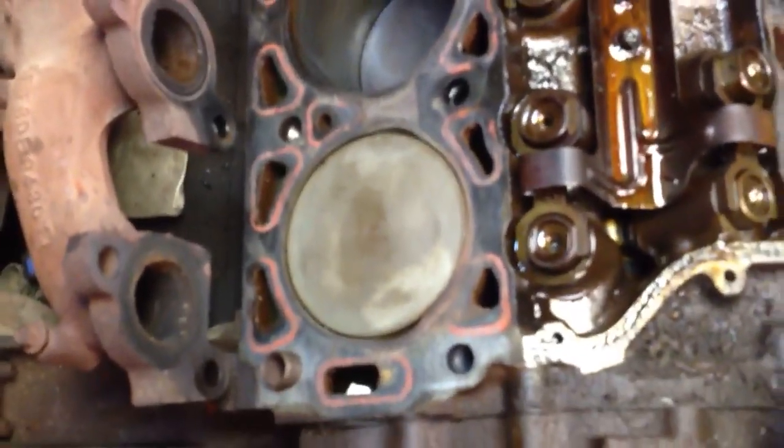That's the cylinder that had the blown head gasket. See how clean it is? See how the other ones are still kind of dark? Those did not have blown head gaskets.